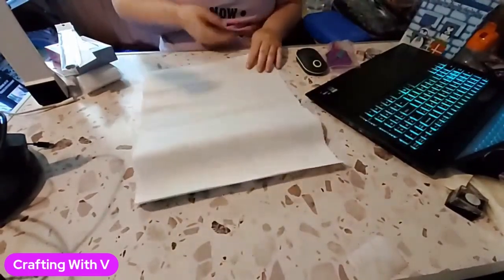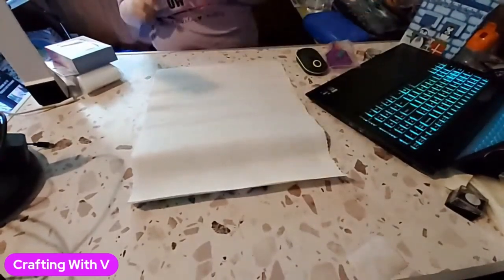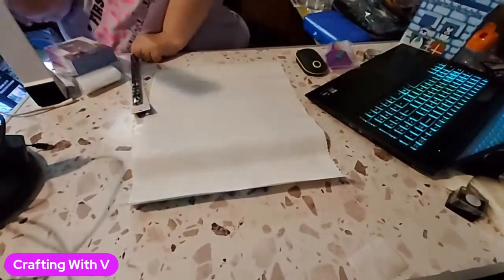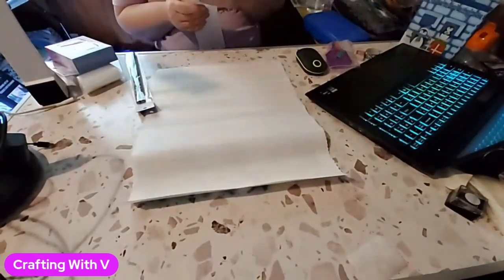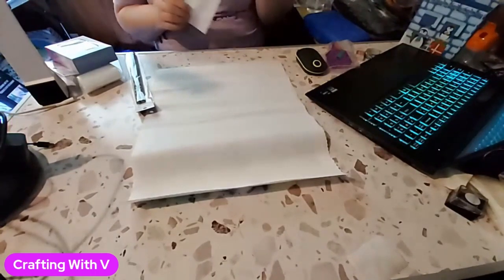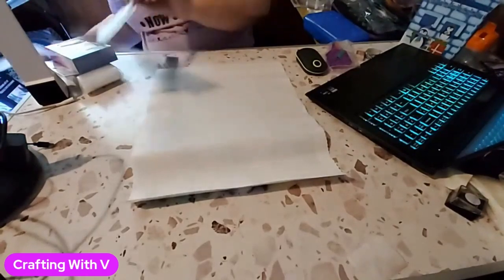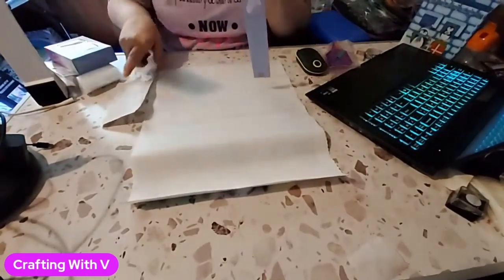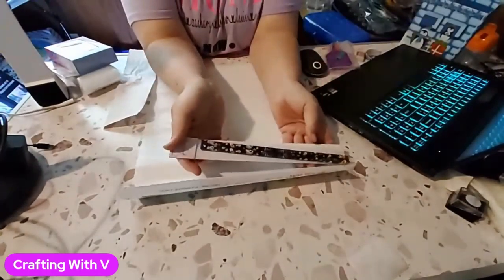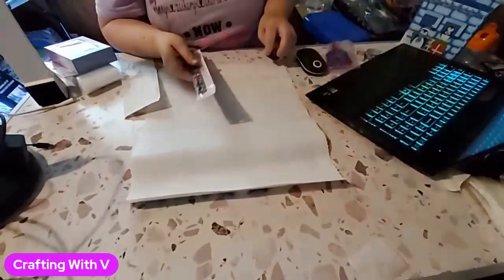I want to show you what else I got at Hobby Lobby today. That painting I ended up paying $8.99 for — it was 40% off, so very good price on that, at least I think so.